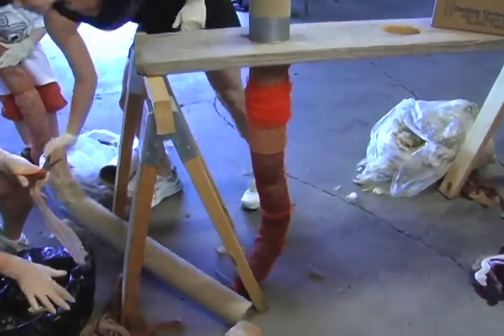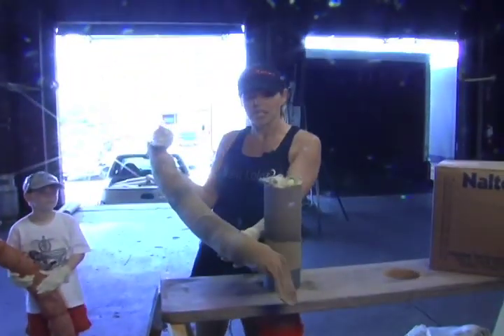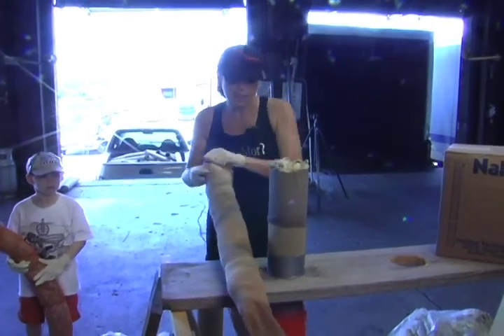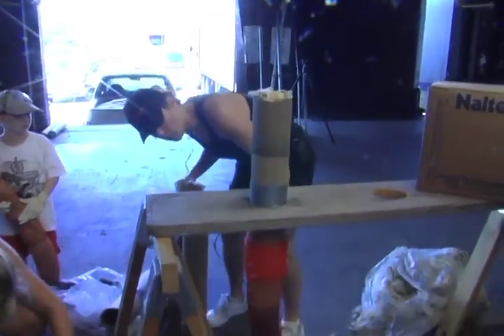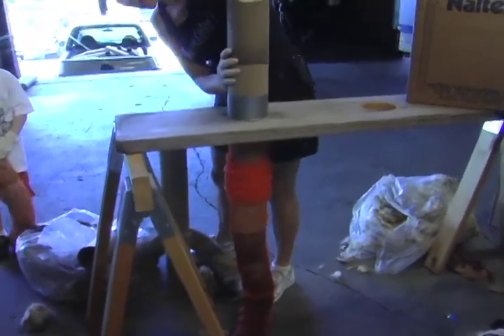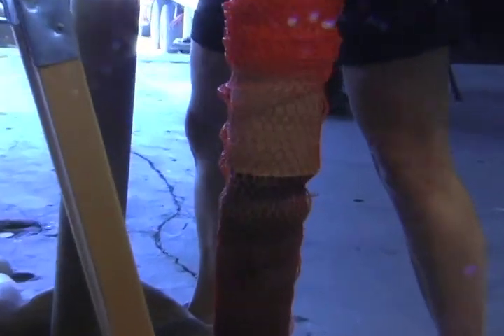Just today Cindy decided an easier way to skip a step is to take this four-to-six-inch netting that has to go over the boom once the pantyhose are stuffed. Normally you would have to stuff it into the netting, but to skip a step and go smoother and faster, you can put it on the tube ahead of time and as you push the hair down it's already stuffing the netting.